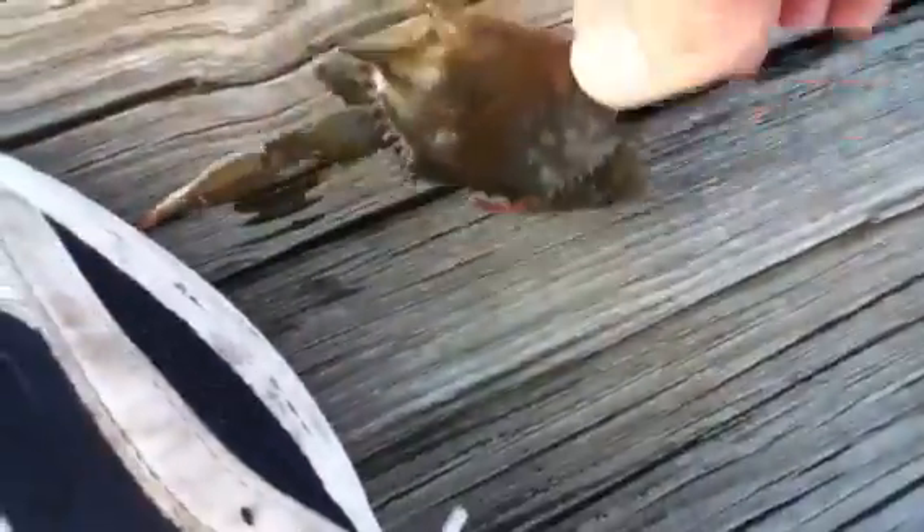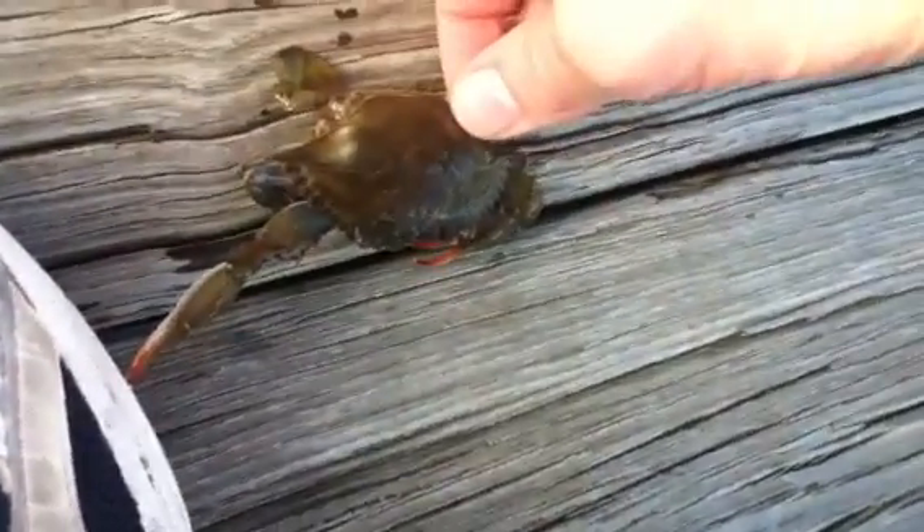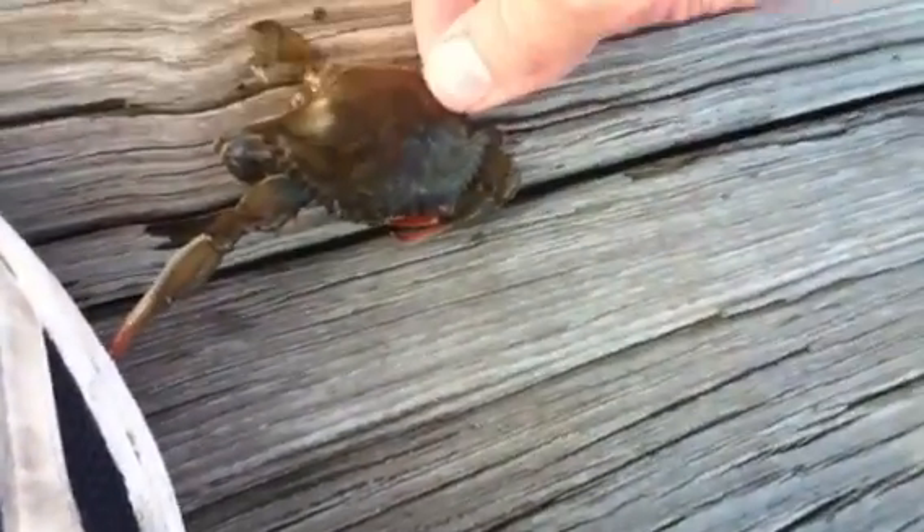Just pull him down. Let go. Pull him down. Let go, Mr. Crab. We're going to put you back in the water. Why don't you let... I'm afraid to let go of his leg because then he's going to just grab back onto my shoe.